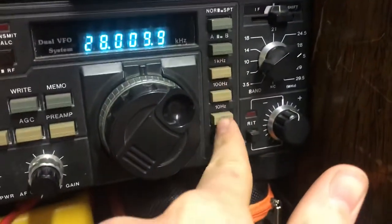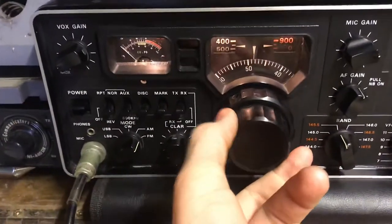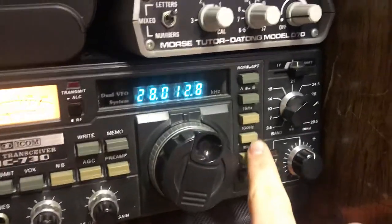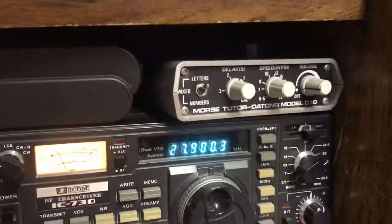Over here, this allows you to change frequency as specific as you want. In the older radios you'd have a small knob and then a big knob behind it — this one does it for you. You can move around in Hz, 100 Hz, or in kHz to get to the frequency you want faster.